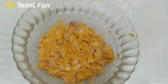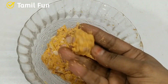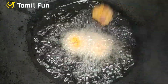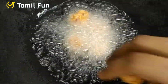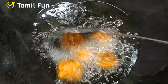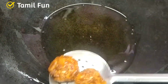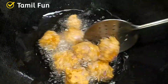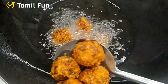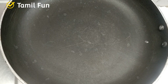It's very simple. Let's get ready for 10 minutes. Let's heat it and put it in medium flame. Put the pan in medium flame.